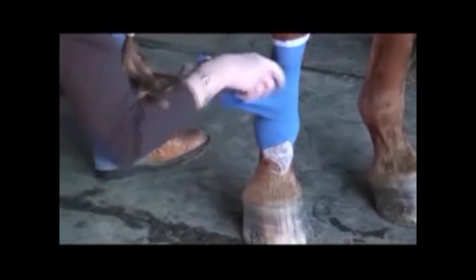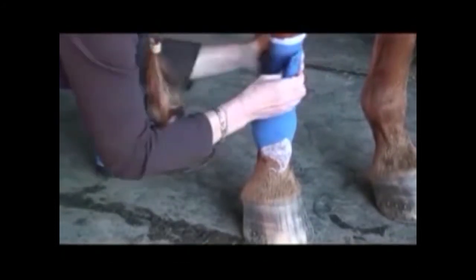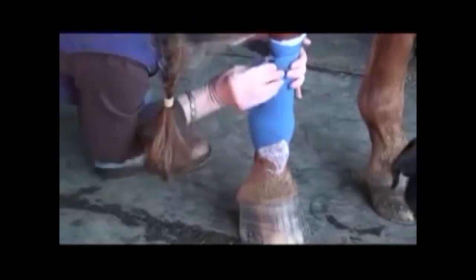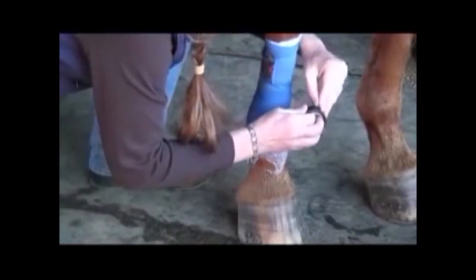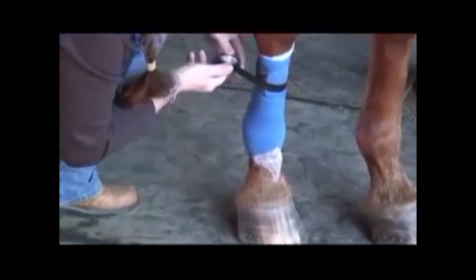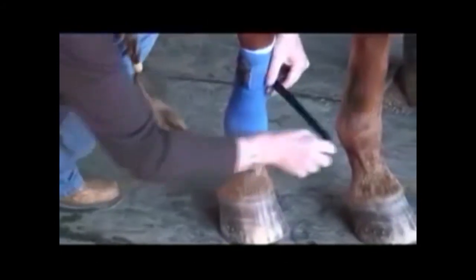It's the last thing you do before you send them out to go — run the bandages — and as soon as they get back from the track, take them off. It doesn't hurt to put a piece of tape just to make sure it's not going to fall off. One piece of tape.